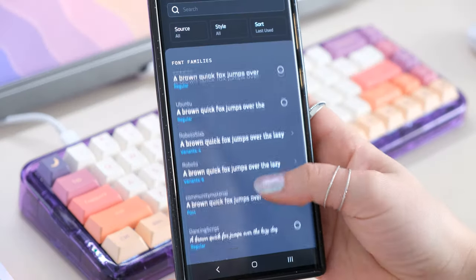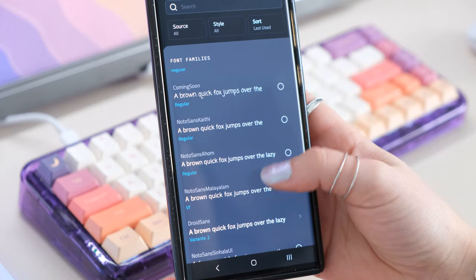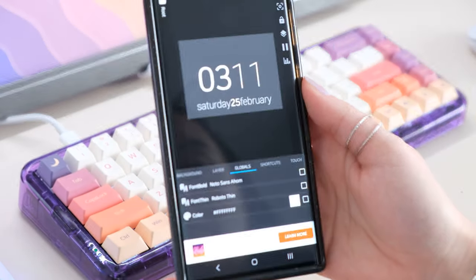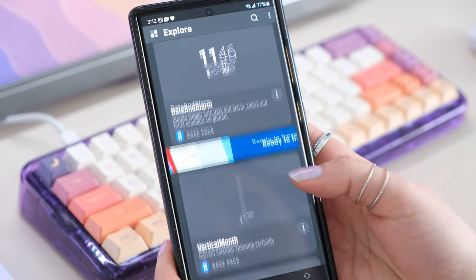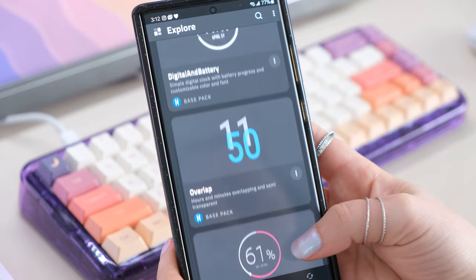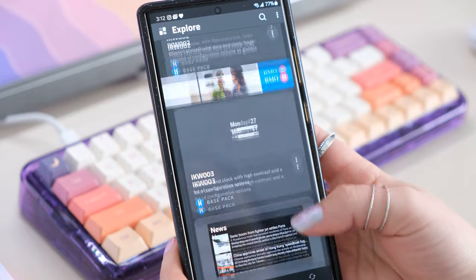I also use a free app called KWGT, which gives you more widgets to use — though note that most of them are paid. They have really cool clock faces with the date included. I love having a giant clock on my main home page followed by my most-used apps so I can quickly glance at the time.